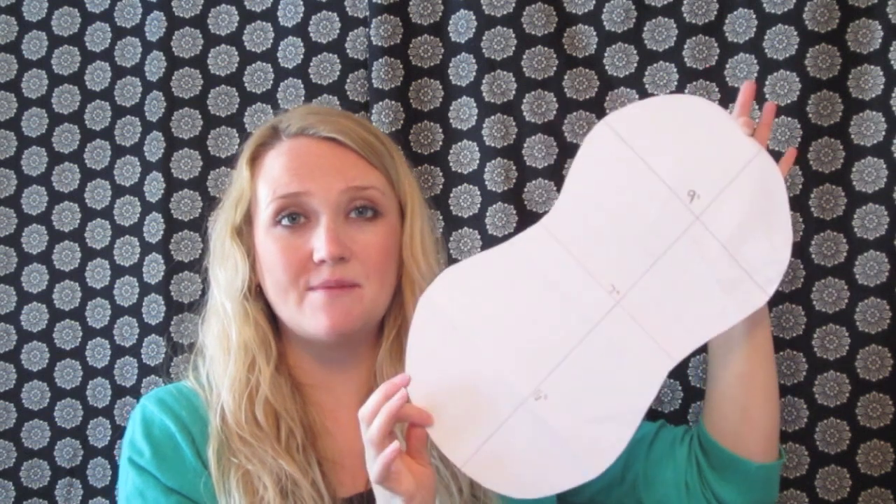The supplies you're going to need for this project — first you're going to need a pattern. I just made mine out of some paper. As you can see, the widest part is 9 inches across, the smallest part is 7 inches across, and the length is 16 inches. So if you'd like to make one that's the same size as mine, you can make that just out of paper using those measurements.